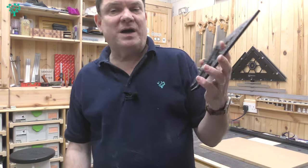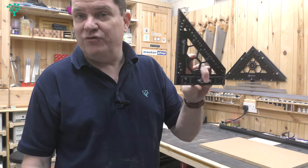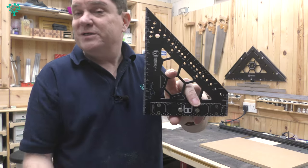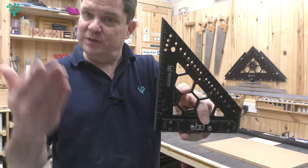This is another product out by popular demand from benchdogs.co.uk customers. A number of people wrote to Ralph saying they could really do with some sort of carpenter's square, and this is the one that Bench Dogs have come up with. As always, they've got some interesting features that we'll look at in this video.